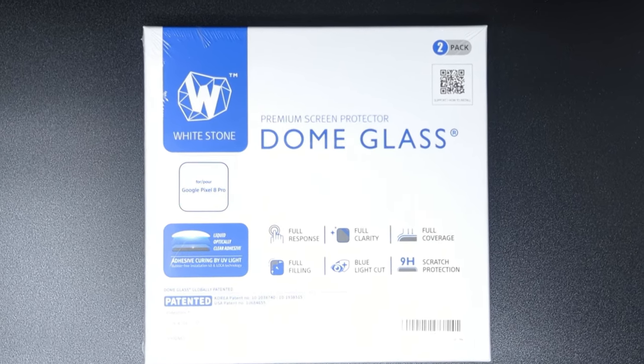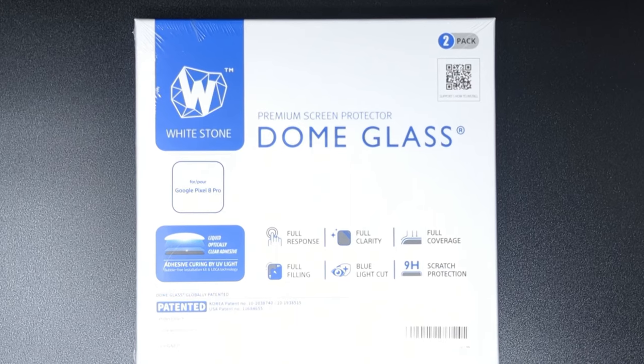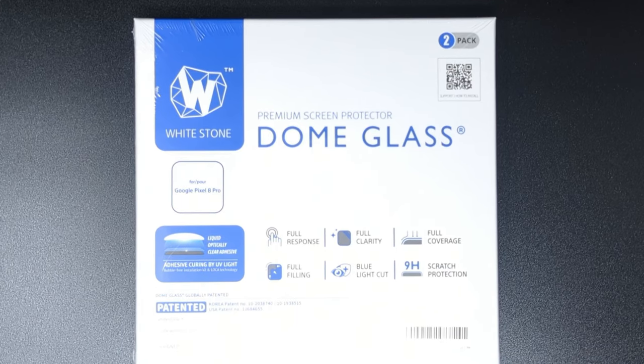One of the ways I like to prevent damage is with a screen protector, and my champion of choice once again is the offering from Whitestone and their Dome Glass UV-cured tempered glass screen protector. Sure, it's a bit pricey compared to standard tempered glass screen protectors, but what you get is not just great quality but superior quality in my opinion, because once it's installed it seems as if it was always part of your phone.